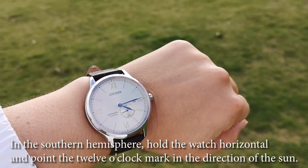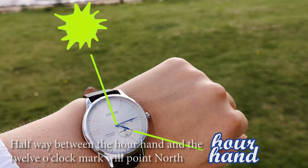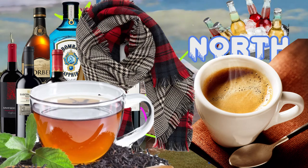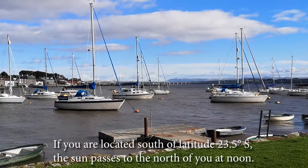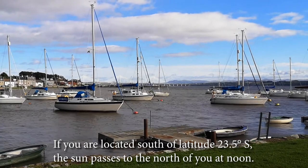In the southern hemisphere, hold the watch horizontal and point the 12 o'clock mark in the direction of the sun. Halfway between the hour hand and the 12 o'clock mark will point north. If you are located south of latitude 23.5 degrees south, the sun passes to the north of you at noon.